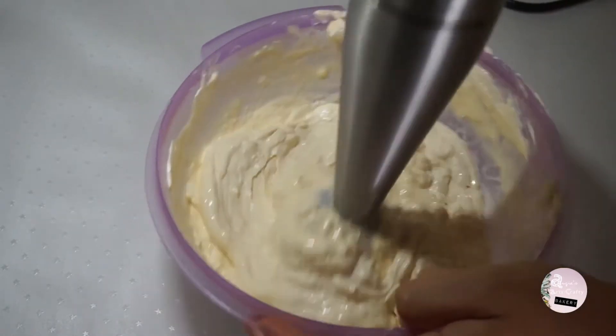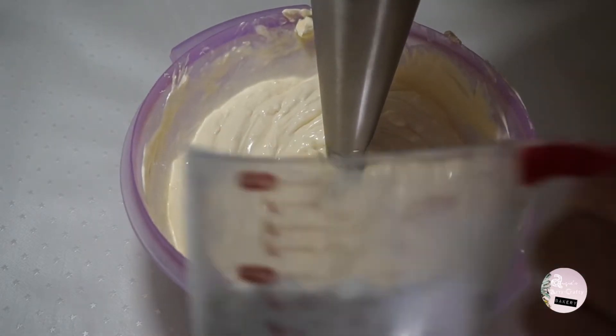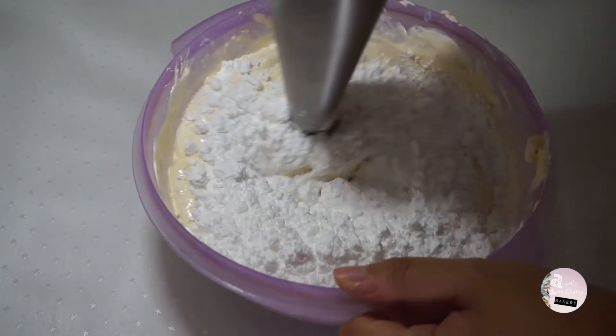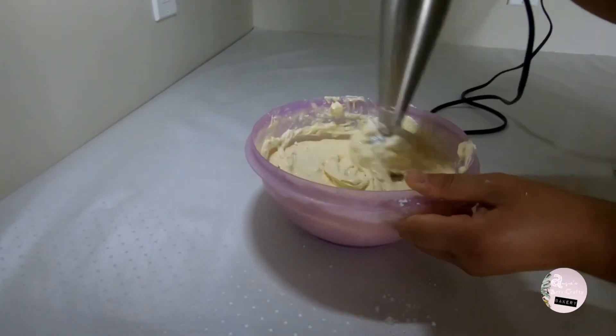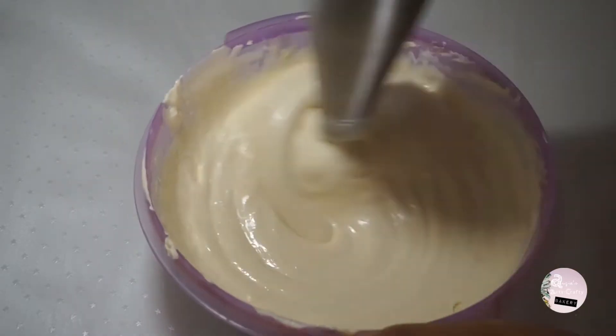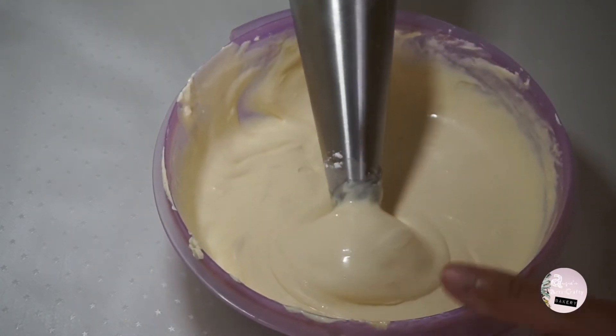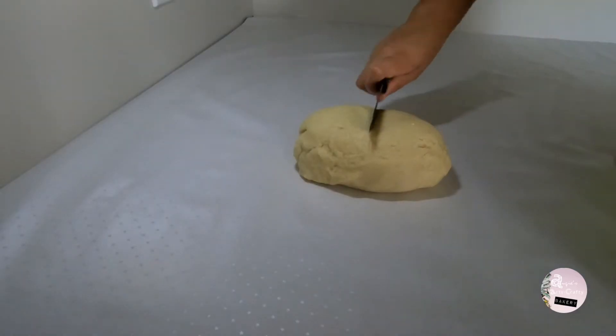When you're starting to get a nice texture, add half a cup of icing sugar and blend again. When you're done mixing, put it in the fridge and take out the dough.